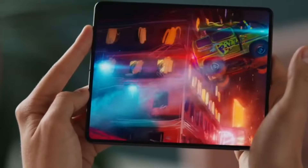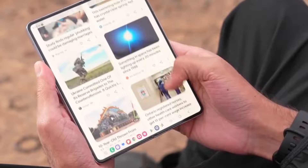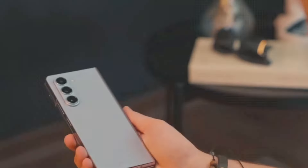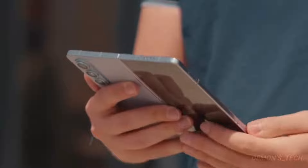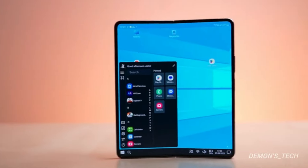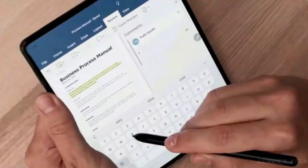So, what are your thoughts on the battery and charging features of the Galaxy Z Fold 6? Are you disappointed by the lack of significant upgrades, or are you hopeful that power optimization will make a difference? Let me know in the comments section below. Don't forget to like, subscribe, and hit that notification bell to stay updated on all the latest tech news. Thanks for watching, and I'll see you in the next video.